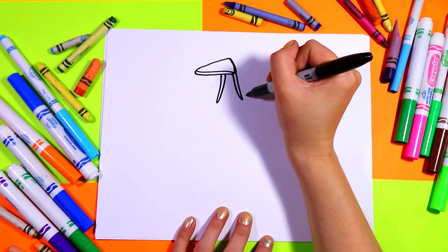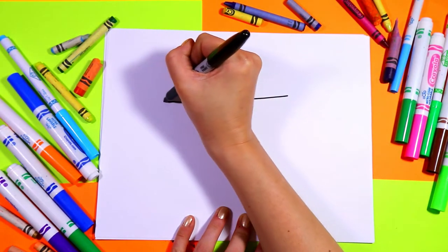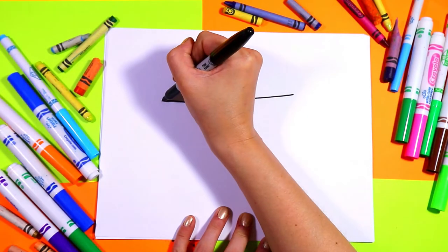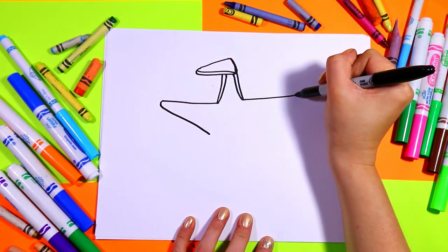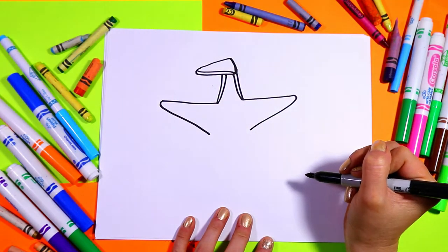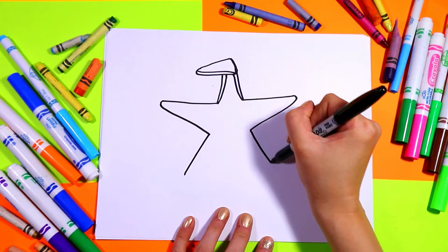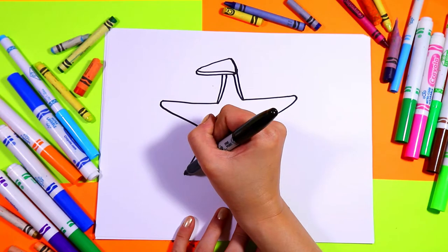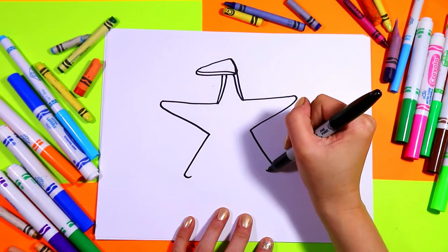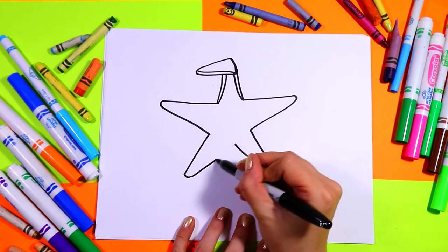Next we're going to draw two lines out on our starfish, round the corners, bring it towards that middle. Then we'll do two more — so two lines out, round the corners, back up towards the center.